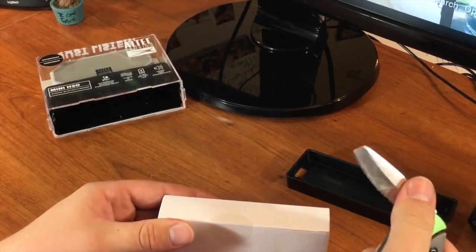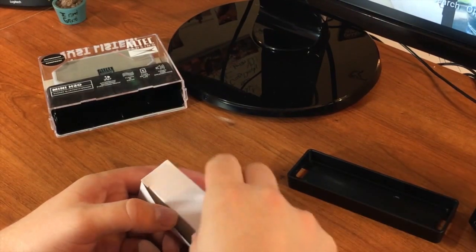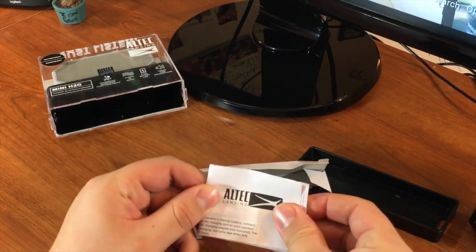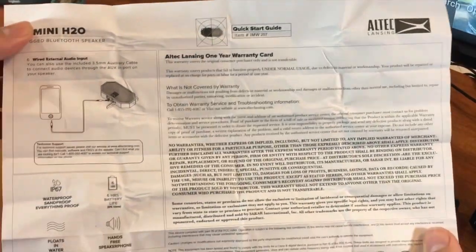We'll open up the box with my knife here, and after we open up the box, we're first going to see the warranty information as well as the quick start guide. The quick start guide is pretty self-explanatory — it'll show the buttons and how to charge and everything like that, along with your one-year warranty card.